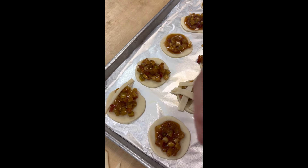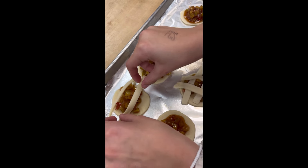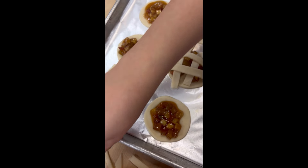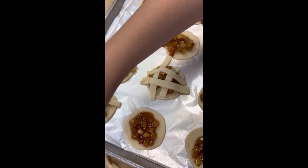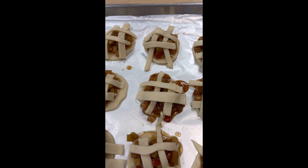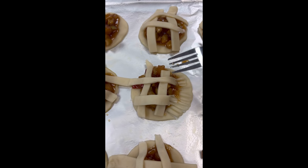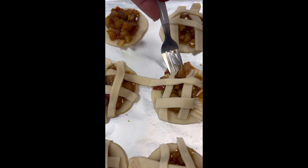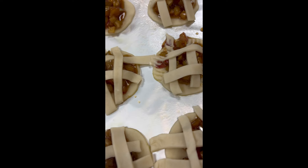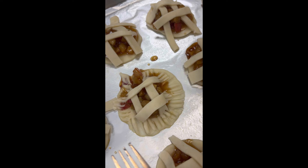You're going to start putting your lattices on however you want — if you want to braid it, overlap it, underlap it, whatever — but we're going to do it the easy way and just lay them like that. Then we're going to kind of pinch the edges with a fork. Take the fork and just mash right around the edges, mashing that lattice into the edges there. Go around each one and press that top right into it.